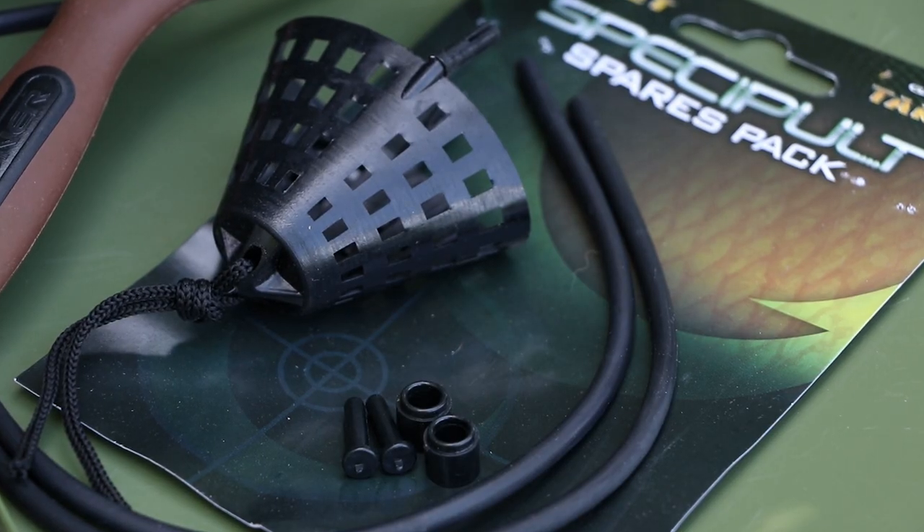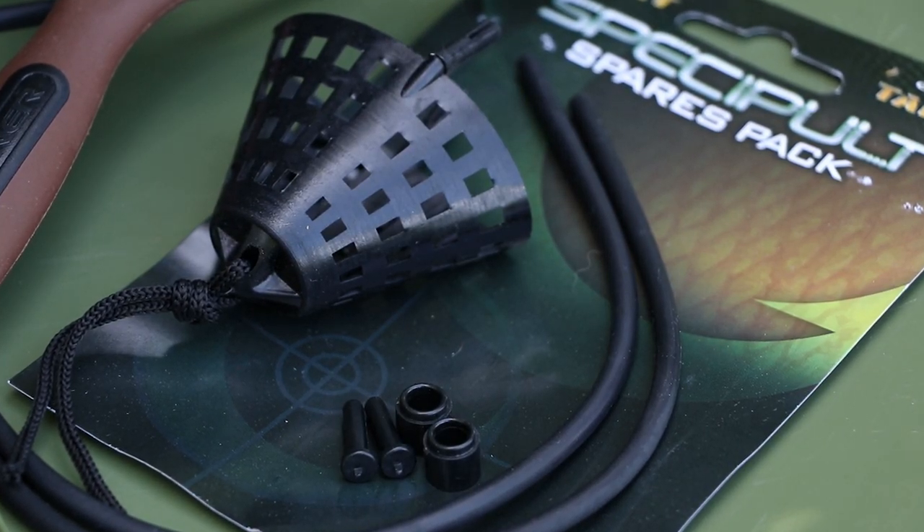From those same stockists you can also get the spares pack, which is a set of elastics, pegs, fittings, and a new pre-formed pouch, so that you can maintain it and keep your baiting absolutely as accurate as it needs to be to get the most out of your fishing. And that's what we're all about.